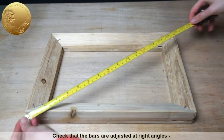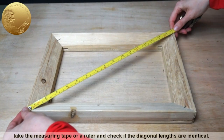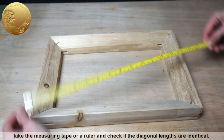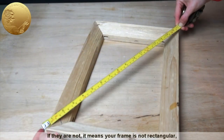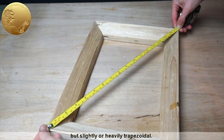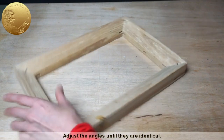Check that the bars are adjusted at right angles. Take the measuring tape or a ruler and check if the diagonal lengths are identical. If they are not, it means your frame is not rectangular, but slightly or heavily trapezoidal. Adjust the angles until they are identical.